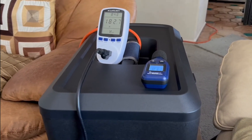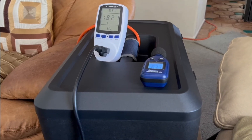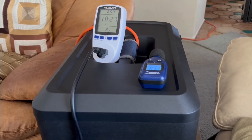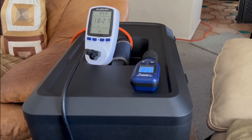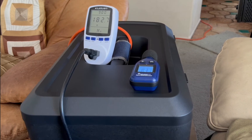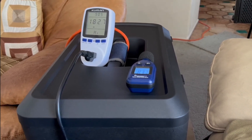Hey YouTube, this is Bill. I am continuing my testing with my new watt meter, using it to see what is the minimum external power source I would need to run my Pro 32 with the Sub 1 — and today I'm using the Sub 2.